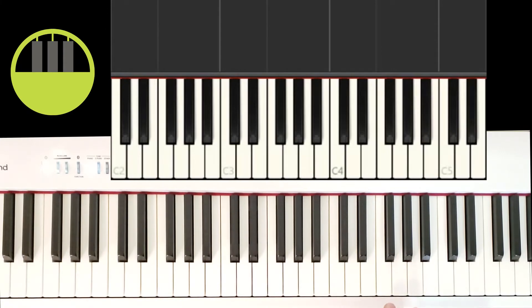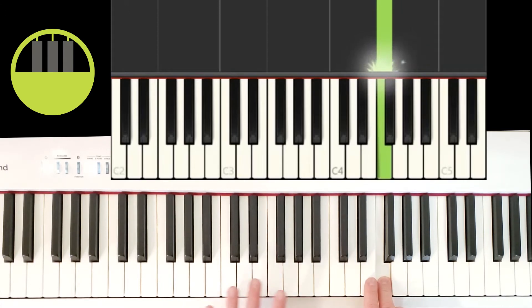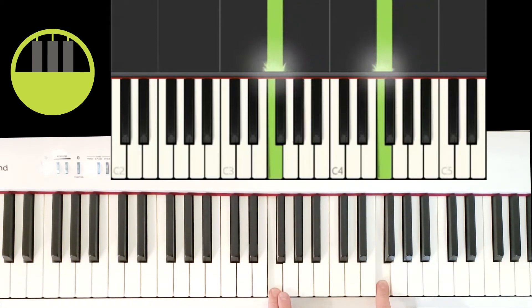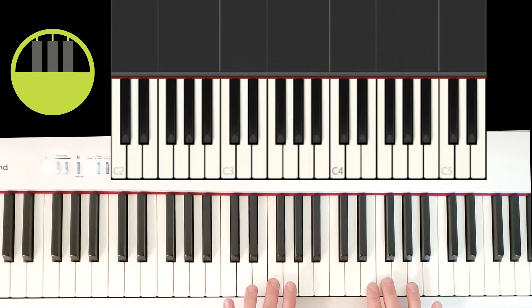For part three, the starting position of the right hand is one key higher from where we left off in part two. We're going to start off by playing the white key just to the left of a group of three black keys. The left hand is going to find a copycat key of this just one position lower, so we're both playing white keys to the left of groups of three black keys.